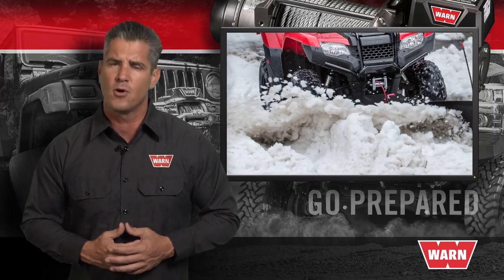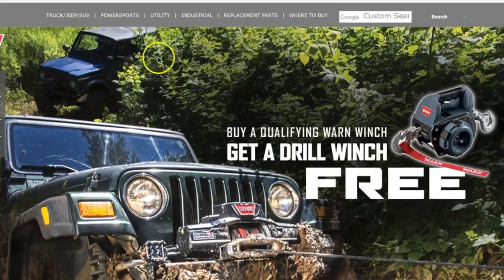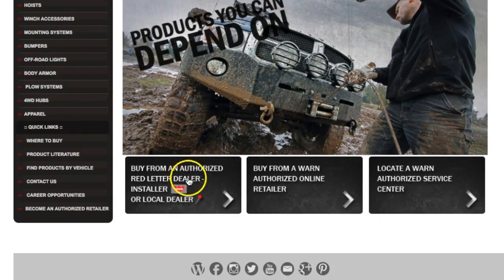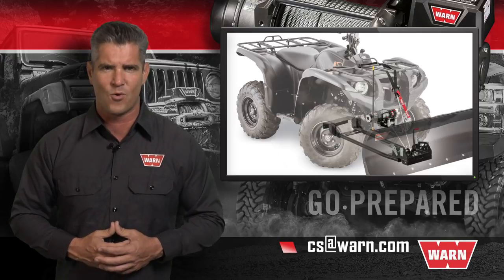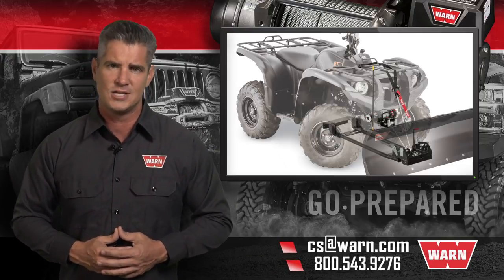For the most reliable and dependable plow on the market today, simply go to warn.com. At the top of the page, you'll find the 'Where to Buy' tab. From there, you can find an authorized dealer, an authorized online retailer, or locate a Warren service center near you. For any other questions, email us at cs@warn.com or call 800-543-9276.